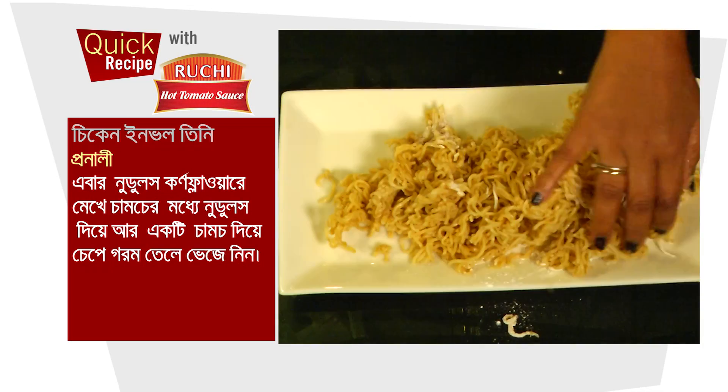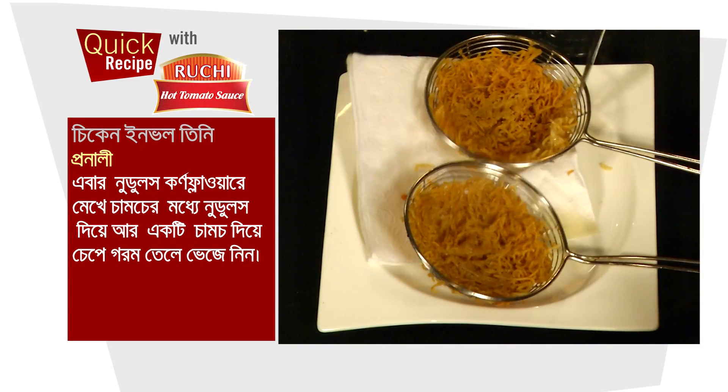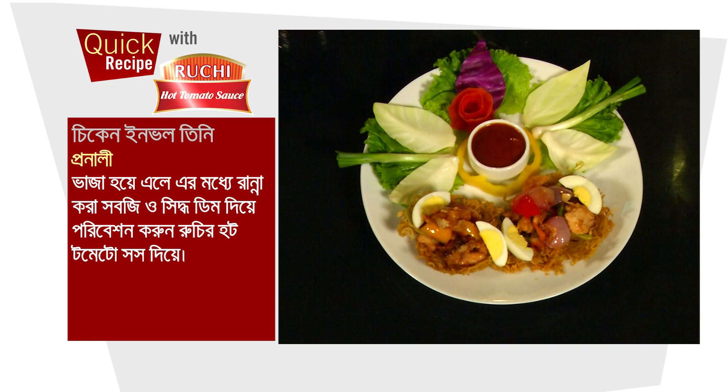After that, mix the noodles together and press with a spoon, then deep fry in oil until golden. Once fried, fill them with the cooked vegetables and boiled egg. Serve and listen — add Ruchi Hot Tomato Sauce on top.